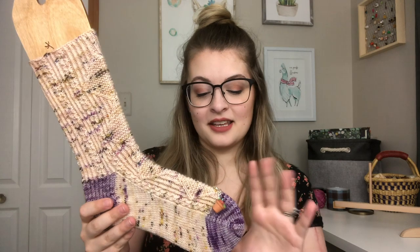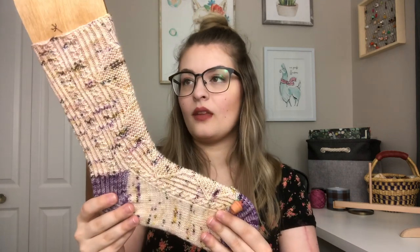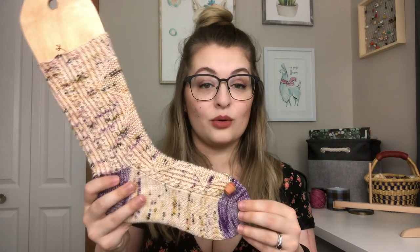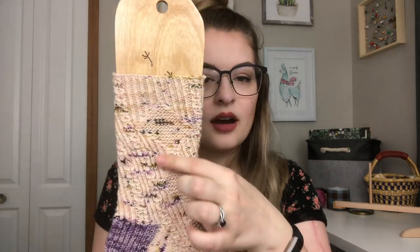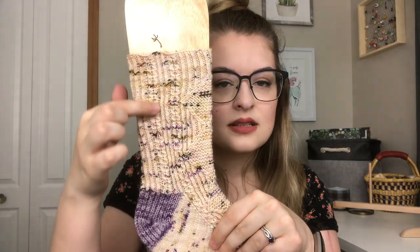I cast on 12 stitches on the toe and increased up to 64, using a 2.25 millimeter needle. This colorway is another Mulberry Fiber Co. Gilmore Girls sock set — this one is Dragonfly Inn. I absolutely love this purple. You can see how the diamond patterning turns into the cuff, and on the back it's the same thing all the way up. I didn't feel like it would look right to switch to purple for finishing, so I left it with the pink. These fit beautifully.